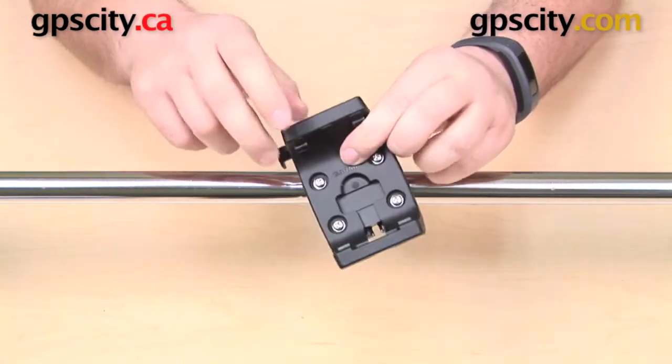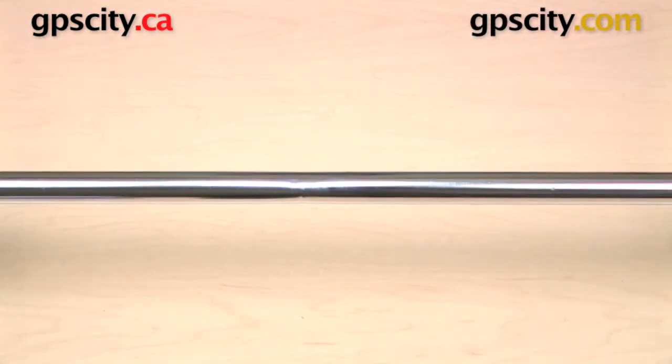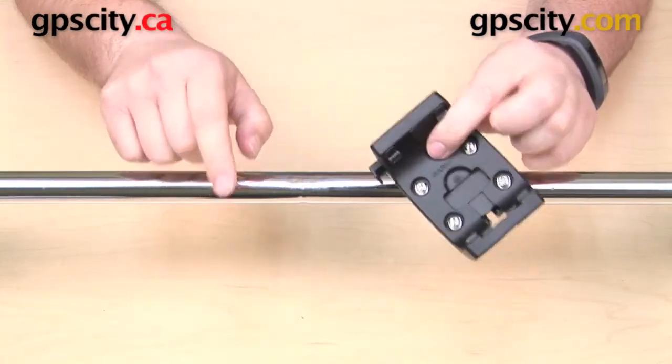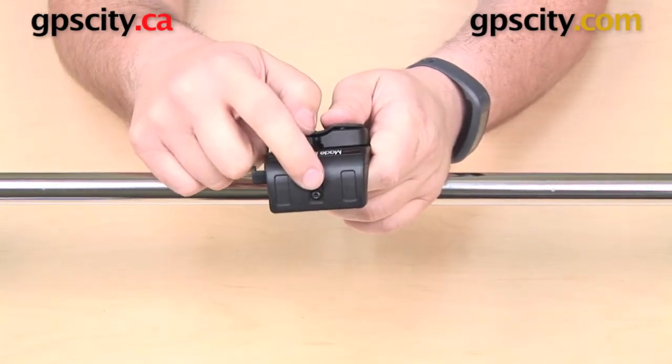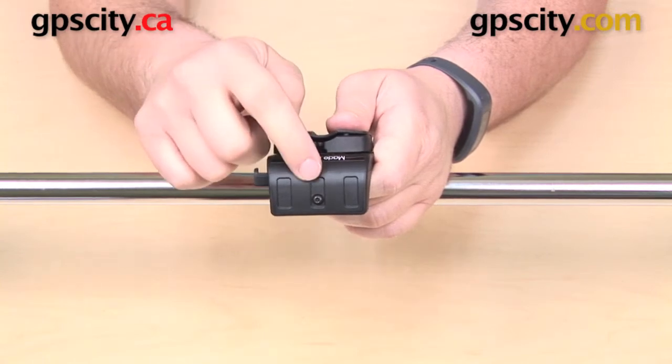This is what the cradle looks like. We also have some included hardware off to the side, and we have our bar setup. We'll show you how to install this mount — it's a very simple installation and should not take you all of three minutes. First thing I want to point out is this security screw on the top of the cradle — just remember that because we're going to come back to that screw a little bit later.